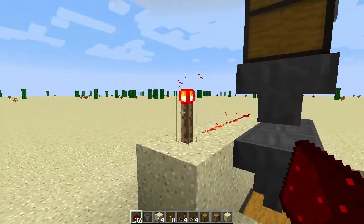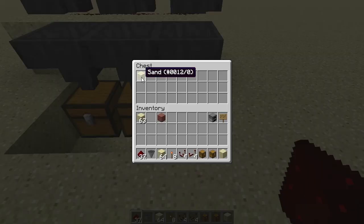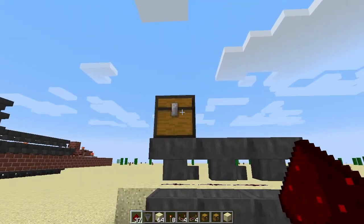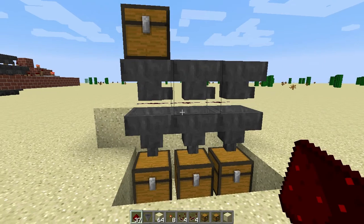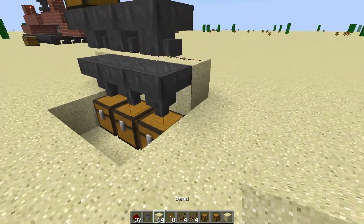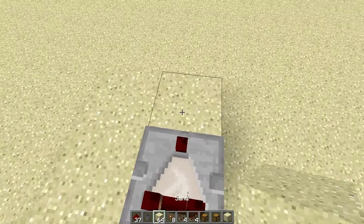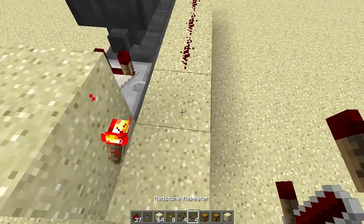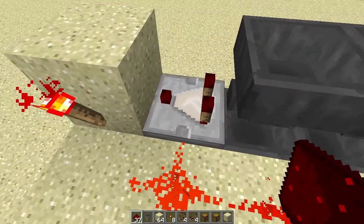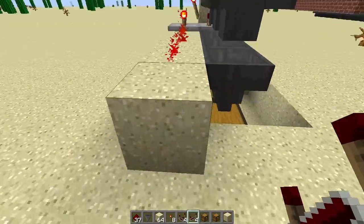Once we disable this redstone signal, this hopper will pull from the inventory above it and then push into the chest below it, and we get our sand block down here. Now, how do we take advantage of that so we can split things up from one chest into three chests evenly? What we have to do is detect when this hopper has something in it, and then use that detection to disable the redstone signal. That's where my previous setup came from with the redstone comparators, a block with a redstone torch. We use a redstone repeater — because if we use the redstone itself, it connects to the comparator which can cause problems — so we just switch it over to a repeater.